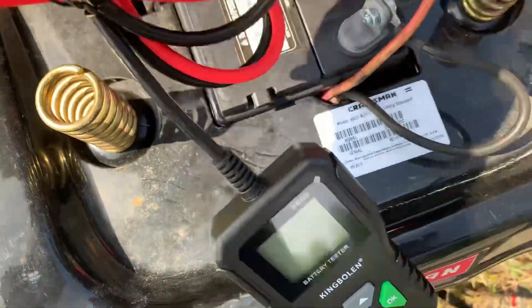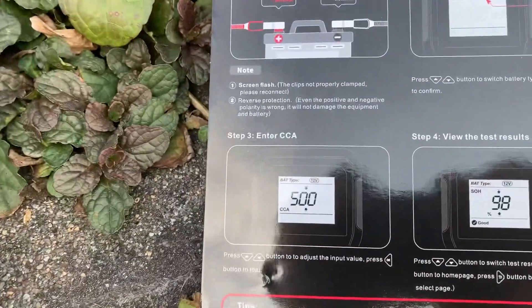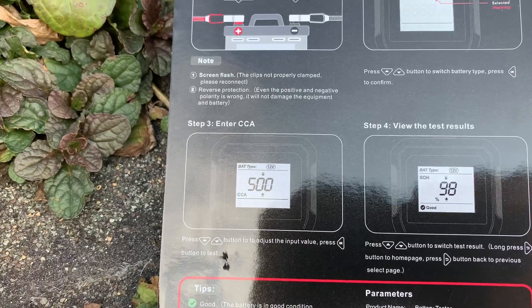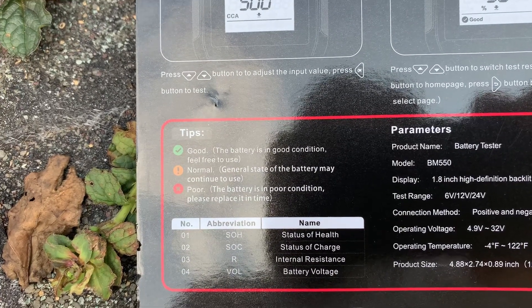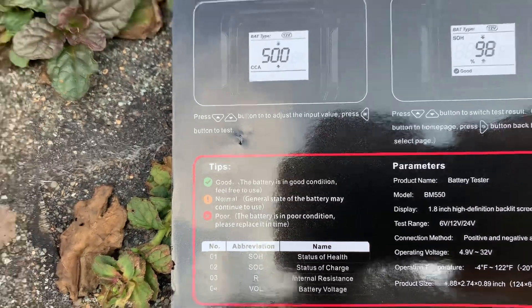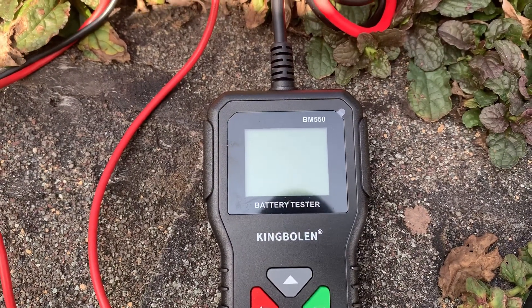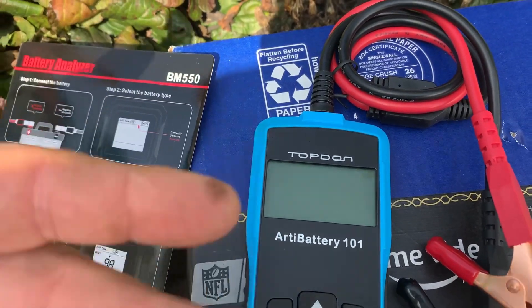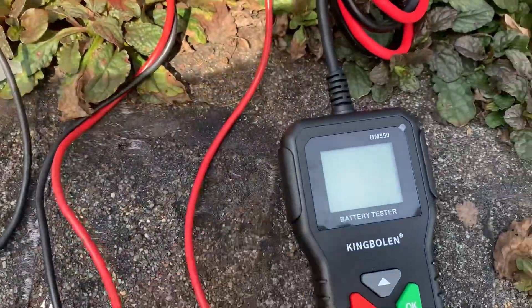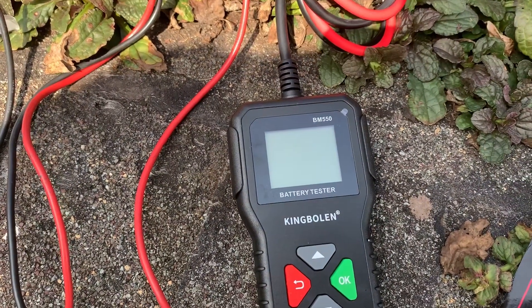For what it's worth, I think it's a decent value — it's less than other brands out there. I do like the reverse polarity protection, that's pretty cool. You enter the CCAs, hit enter, and you test for state of charge, state of health, internal resistance, and battery voltage. It said good in all of these. I will put a link in the description. I love my top-down — it tests charging too — so if you think your alternator's not charging, that's what's good about something like that. But this is probably half the price. If you're just looking to see if the battery's good or bad, I recommend it. King Bolin — check them out on Amazon. All right guys, that's it for now, we'll talk to you soon.